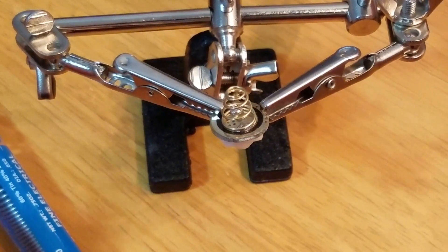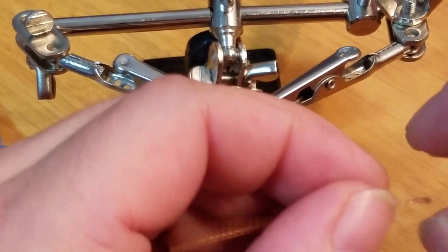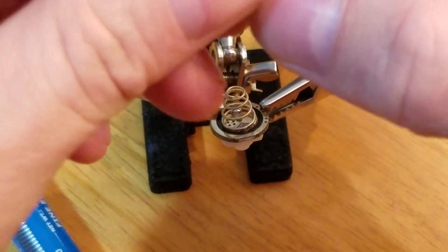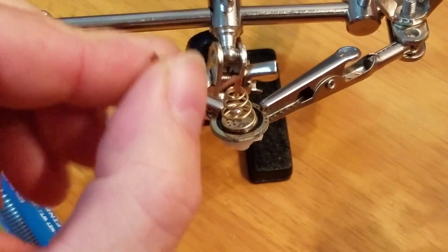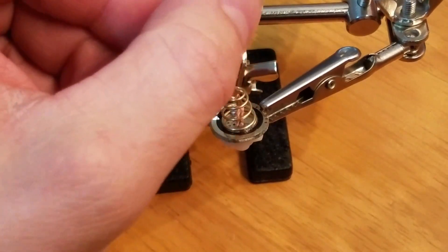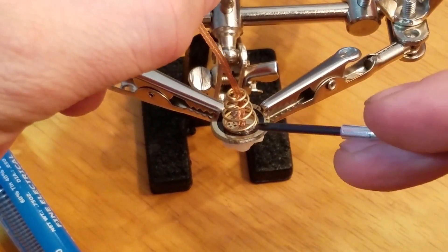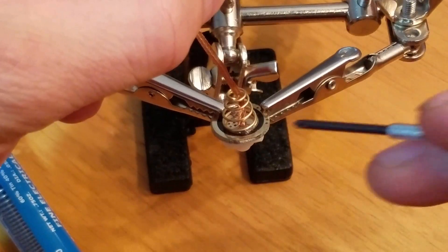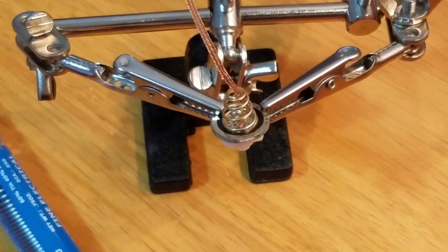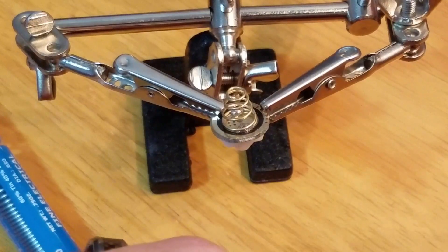Pre-solder it right here because once you put the wick in, you also want to bend the wick into a little L-shape — a hockey stick shape — and run it through so it touches that spot on the board. Once it touches that spot and you hit it with the soldering iron, it's going to wick itself right to it and adhere with no problem. Then we'll do the exact same thing to the top of the spring.